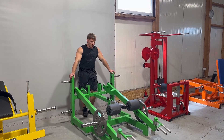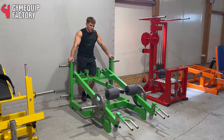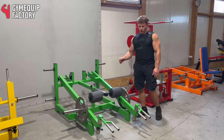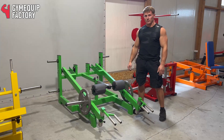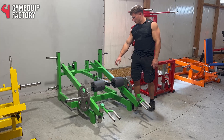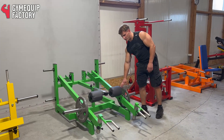Here we have a really simple and basic shrug machine, which is really useful at the same time. You can do shrugs for traps, you can do shoulders with it, you can do chest with both arms also. You can do Bulgarian squats — this is why those pads are here. It has adjustable position and a lot of space for plates of course.